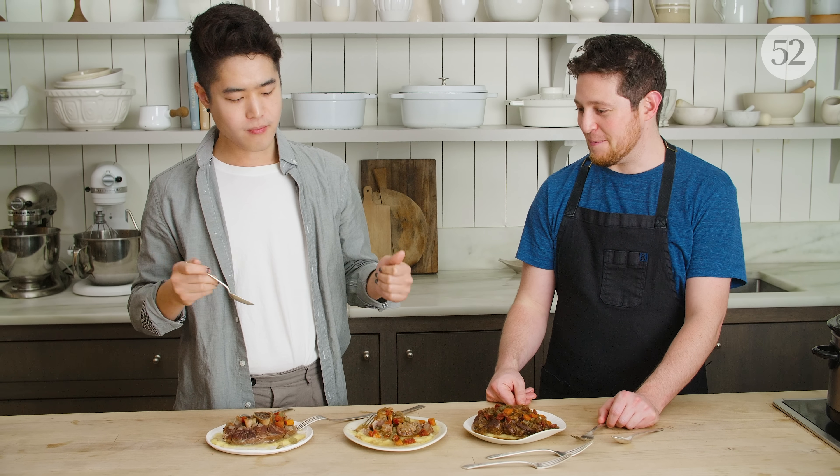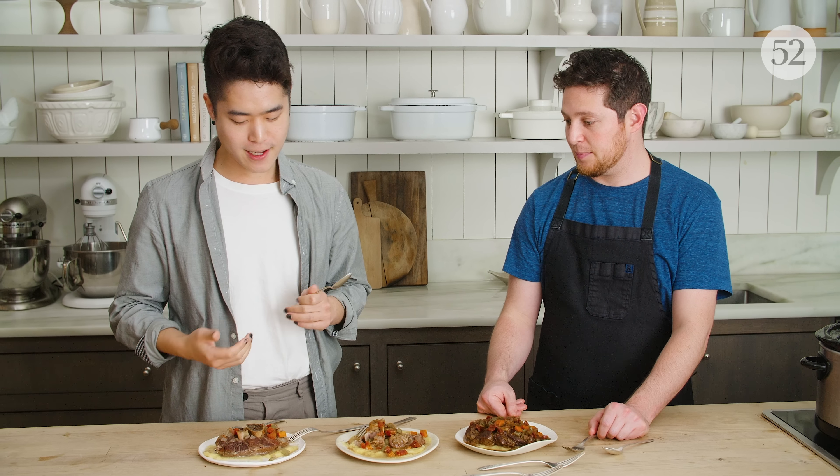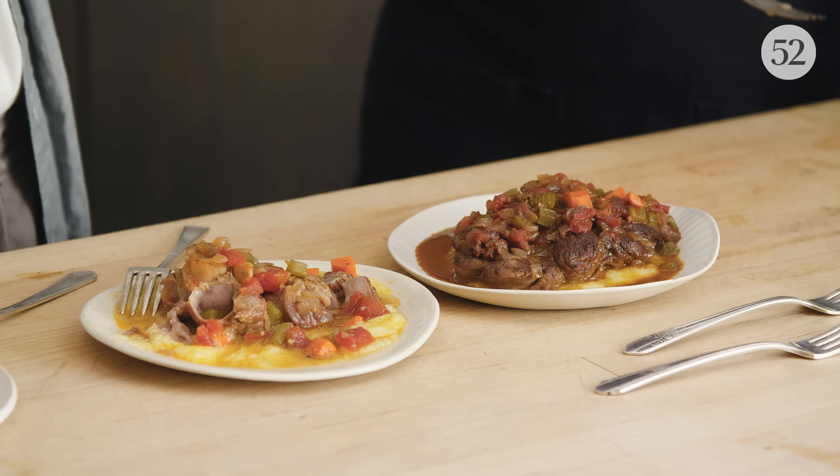These veggies were obviously mushier than the others. I like that the vegetables here had integrity — they didn't fall so much apart. Curious to try this one.